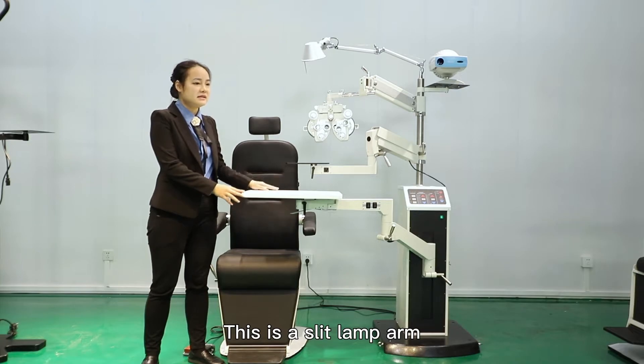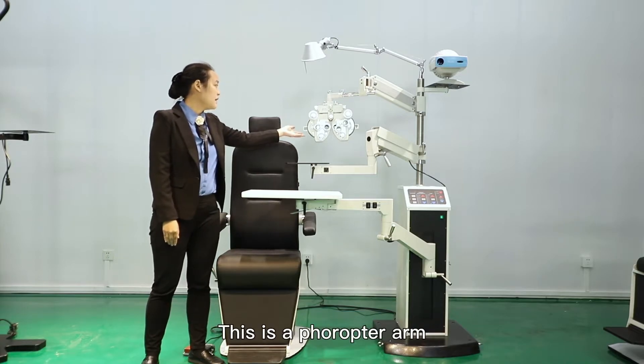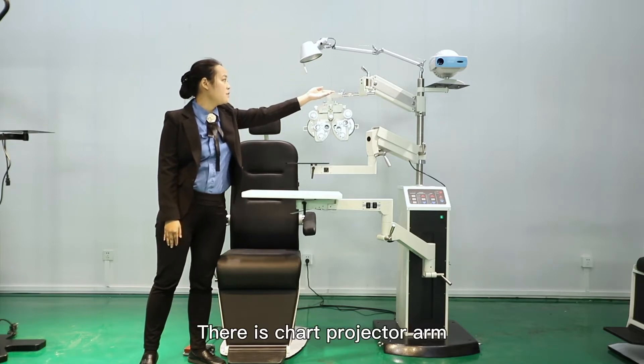This is a sleeve length arm. This is a peritone arm. This is a fracture arm. This is an overhead lamp. There is a chart projector arm.